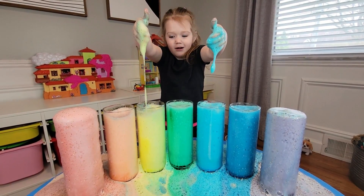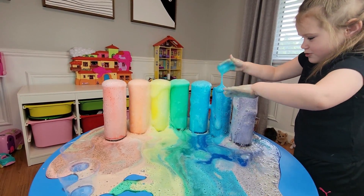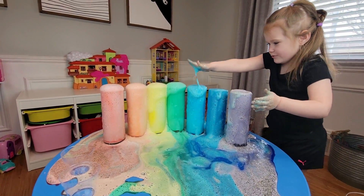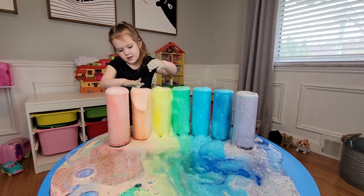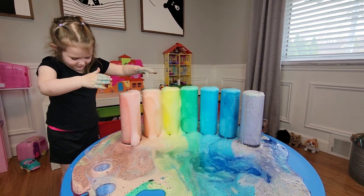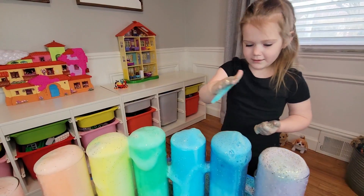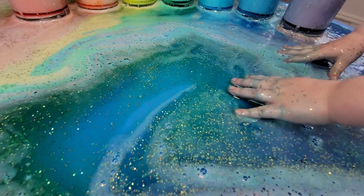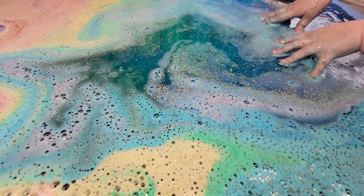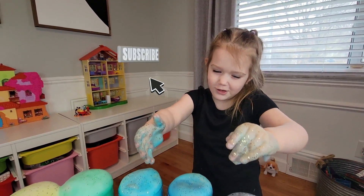Rainbow! Red, orange, yellow, green, blue, indigo, purple! So much glitter! Thanks for watching and don't forget to subscribe!